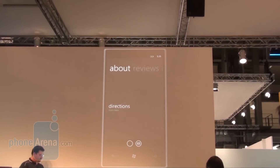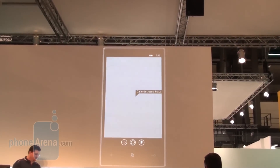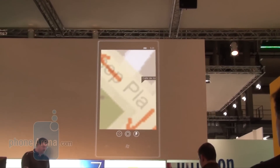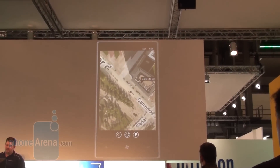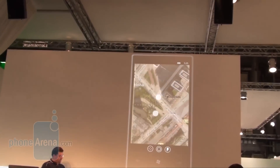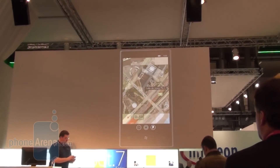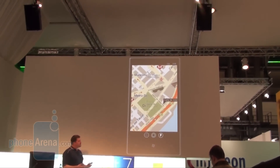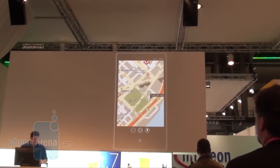I can zoom in on the map here. As I get closer, the map changes dynamically to give me a photograph or satellite view versus a standard map view. I can pinch out to get a little further out. As I back out of the map, the view changes back to street view. It intelligently anticipates what I want — different types of views — and everything blends together nicely as I move in and out of the map views.